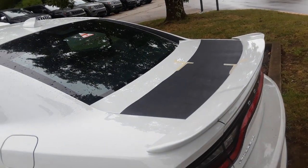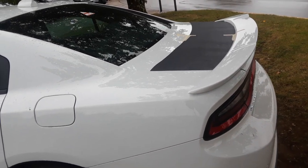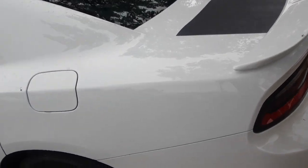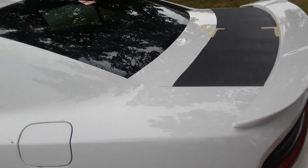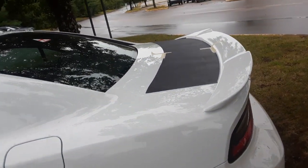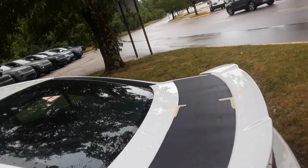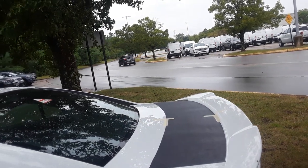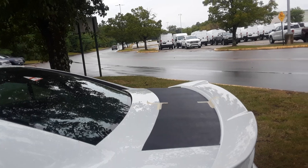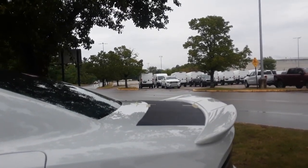As you can see, it goes across the trunk lid. It'll come down. I'll show you the three-piece installation. There is a seam, just like the factory does, in the corner right here, and you'll see how we install it. What I suggest is to install the centerpiece first, and I've got that on there.